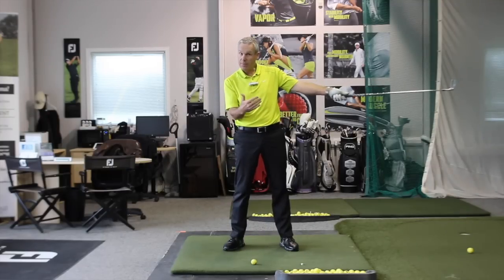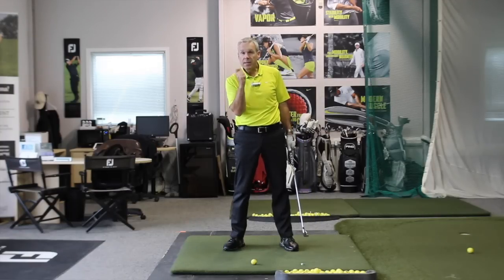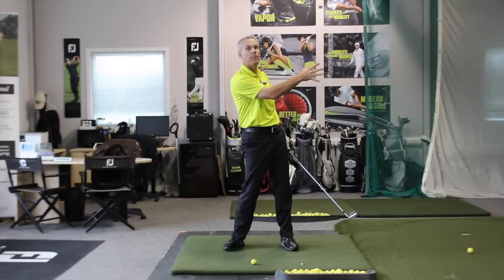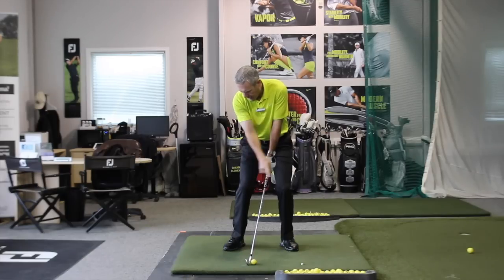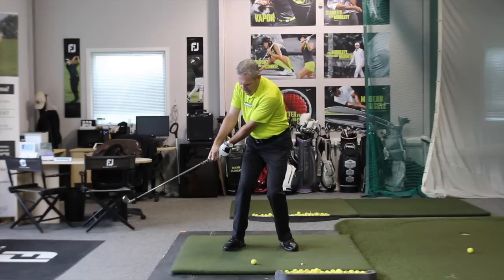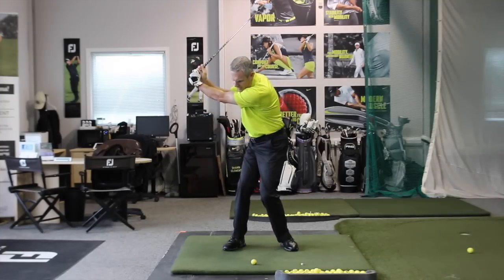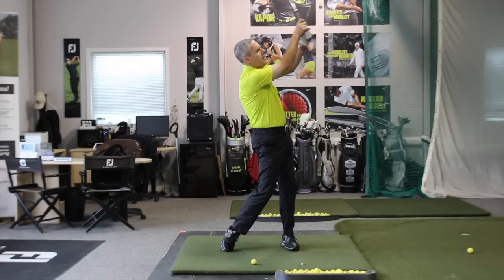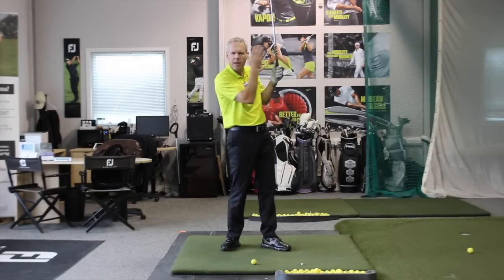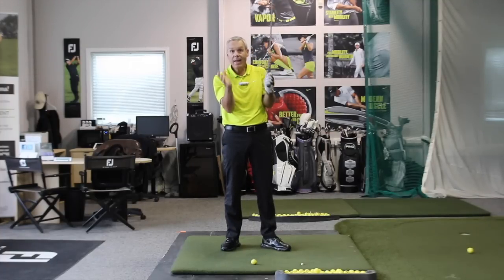I have a specific target, a specific flight that I'm looking for for that target, and therefore a very specific release feel that I'm looking for to go in that direction. My takeaway matches the direction I want. I get to the top of the swing — the top of the backswing allows me to throw the club in that direction. This is where I need to pull that trigger, throw the club in the direction of the target. I have to stay with my target throughout the whole swing, otherwise I will sabotage my downswing.